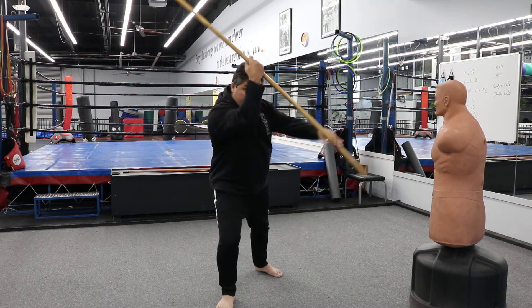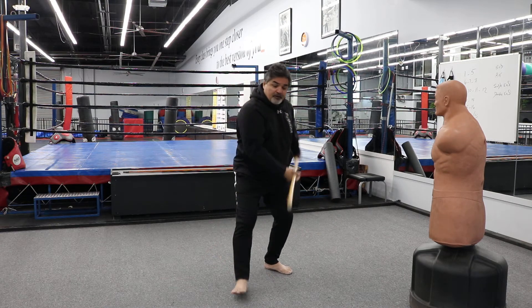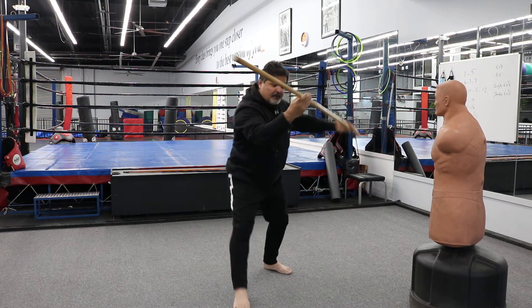Right foot forward: 1, 2, step back: 3, 4, come forward: 5, 6, step back: 7, 8.